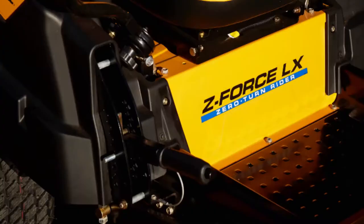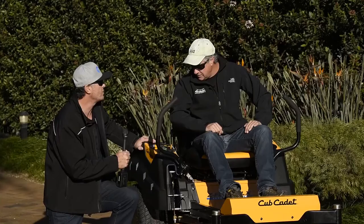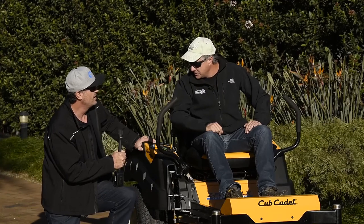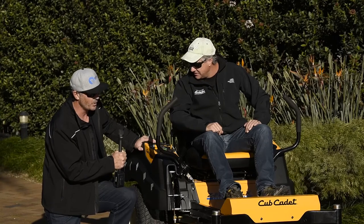Then you can slide the deck straight out — really simple and fast process. So half an hour on a traditional machine versus what on this? About five minutes, I'd say, once you've done it a couple of times. Well, that's a huge difference — it's going to save a pile of time. Awesome mate.